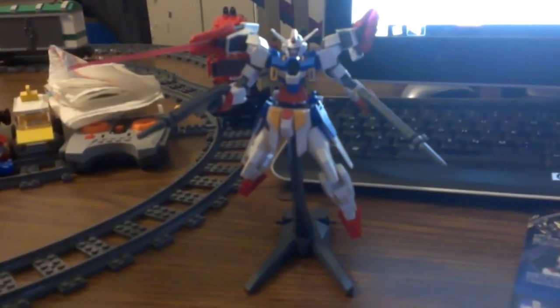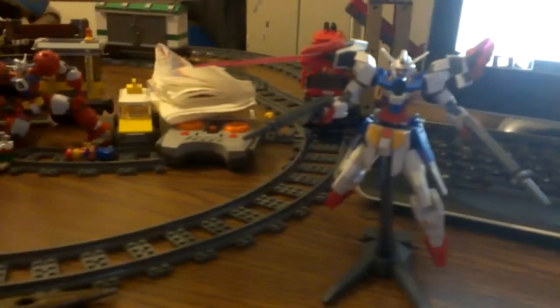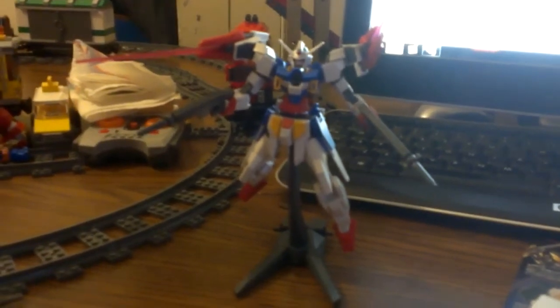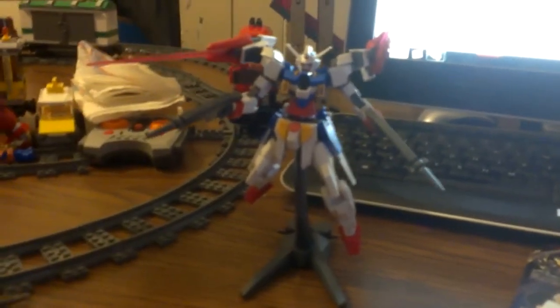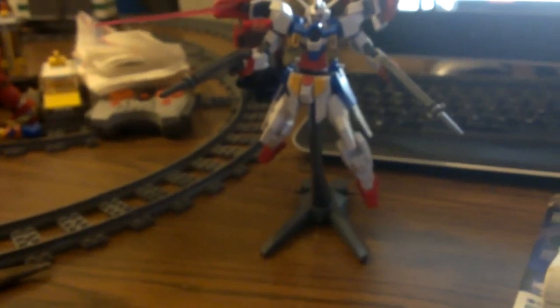Just wanted to show you my new model. I will be trying to get the Heavy Weapon — New Gundam, I believe it is. As I make my way over to my computer here — it is the New Gundam Heavy Weapon System. It's what you've seen me use in SD Gundam Capsule Fighter. I'm going to try to get it, make it, and color it with markers.